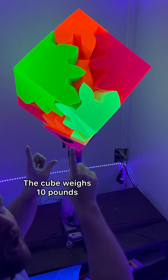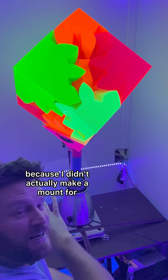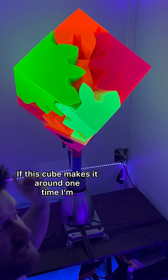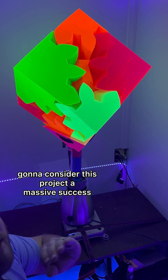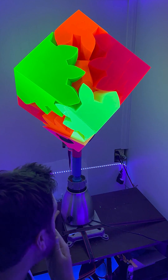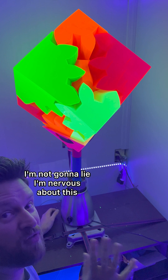The cube weighs 10 pounds. I'm going to hold this because I didn't actually make a mount for the blender itself. If this cube makes it around one time I'm going to consider this project a massive success. I'm not going to lie, I'm nervous about this.